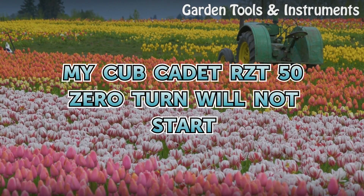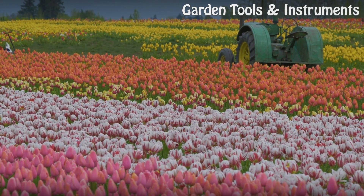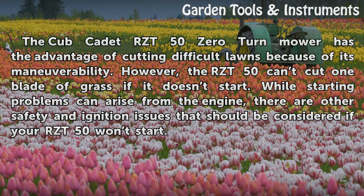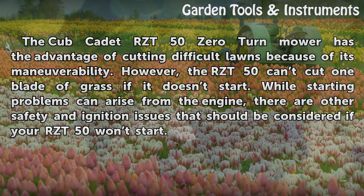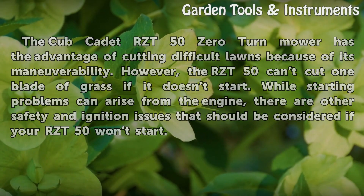The Cub Cadet RZ-T50 Zero Turn Mower has the advantage of cutting difficult lawns because of its maneuverability. However, the RZ-T50 can't cut one blade of grass if it doesn't start. While starting problems can arise from the engine, there are other safety and ignition issues that should be considered if your RZ-T50 won't start.